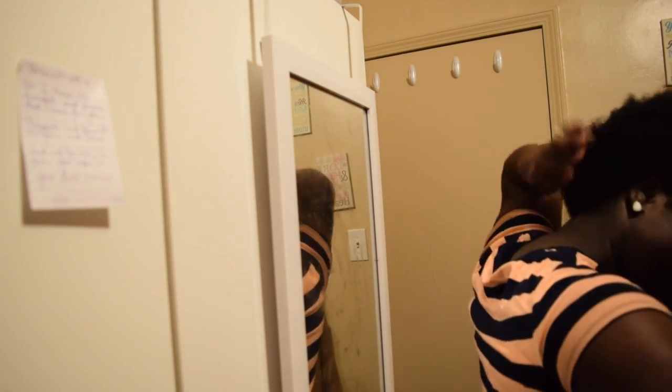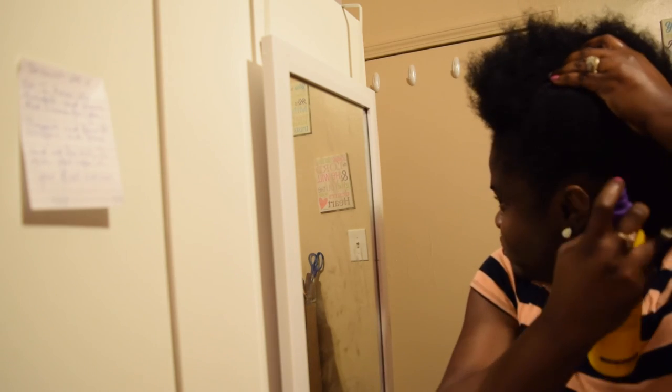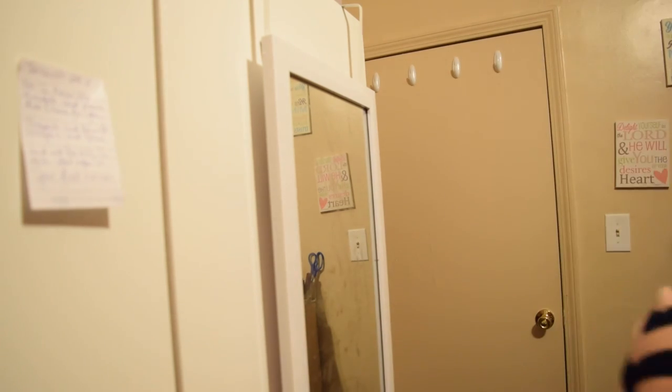Let's go ahead and get started. We're first going to spritz our hair with the spritz — if you want to know what's in my spritz, be sure to stay tuned and catch my video. We're going to spritz all over our hair. My hair was old so it's going to need a lot of water just to get some movement.